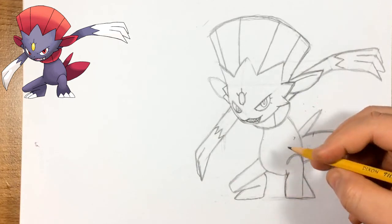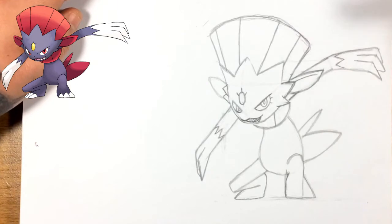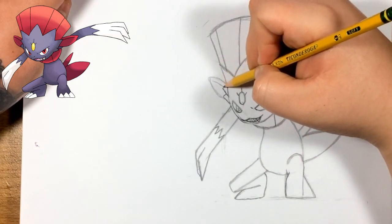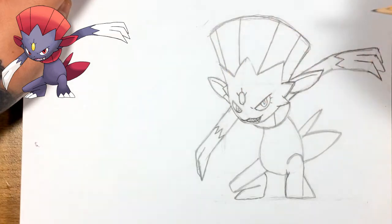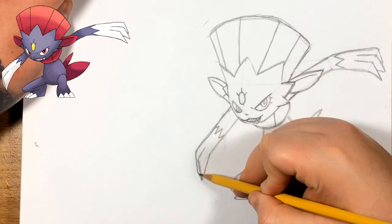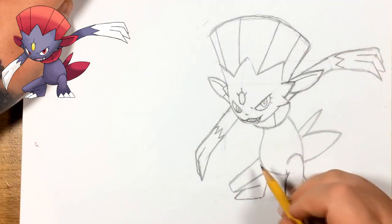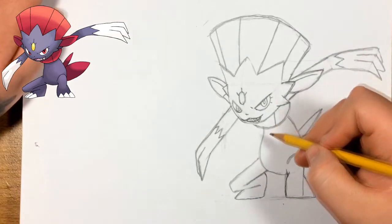I erased part of that knee to make it clearer and tried to get the left side of that leg a little bit better. I noticed he has a small detail for his brow, and I also forgot the line for his ear. Fun fact: before I started this drawing, I never knew Weavile had ears — I always thought he just had the hair. Now for his nose on this side — it's small and basically on the middle line we did earlier.